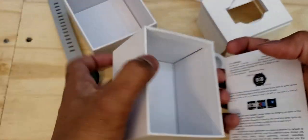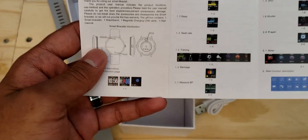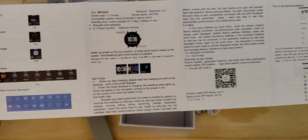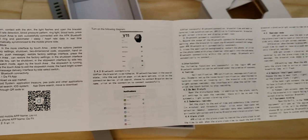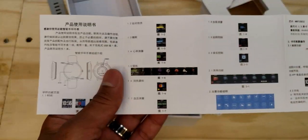The last thing in the box is the user manual, which shows you everything you need to know about the watch — all the functions, what everything does, the different watch faces, and all the different applications. It also gives you a QR code to download the companion app and a bunch of other instructions. One side is in English and the other is in Chinese.